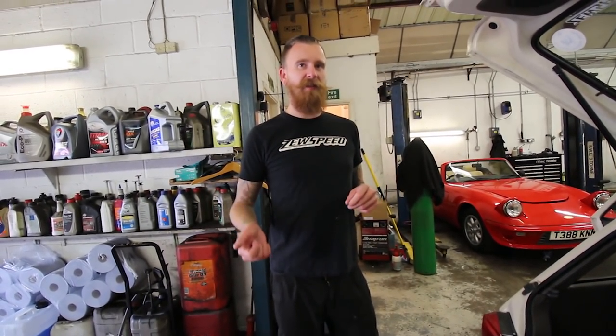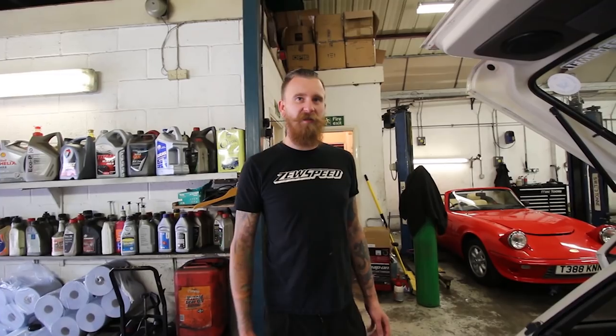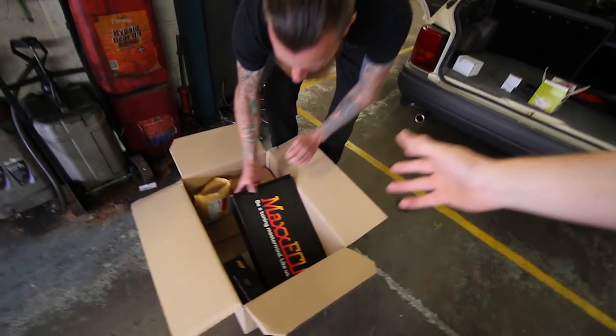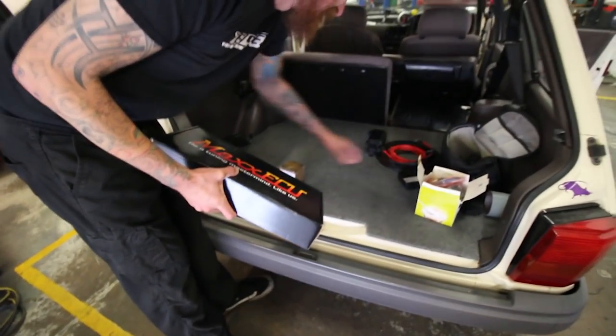There's a section of the ECU flying loom that you plug that into, and then you've got basically all your lives for everything. It's already all pre-wired and you run the starter motor wires for it as well. You cut into the ignition, run the key through that and through the ECU, and then you can start and stop it from your dash display, your app, from your phone.